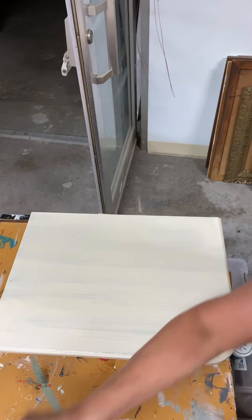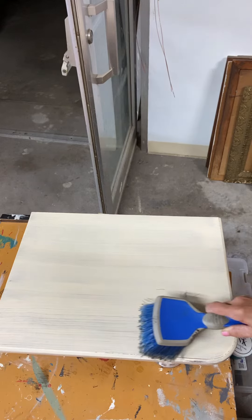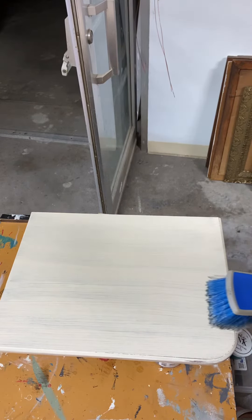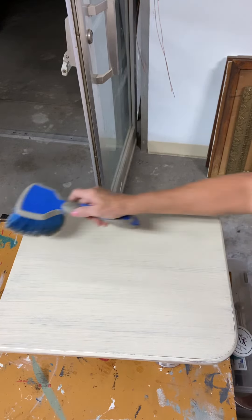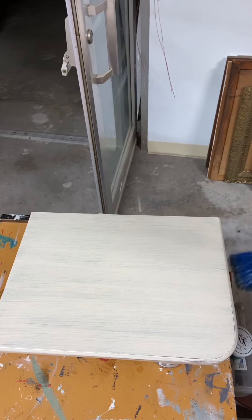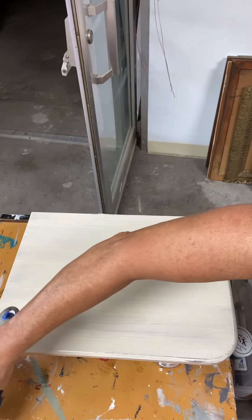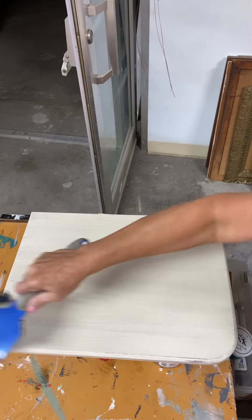Then I'm going to take the brush and do a light scoring because on some edges you can see where that might look like a grain of wood. And this will be that front edge — that's going to look like one piece of wood there.